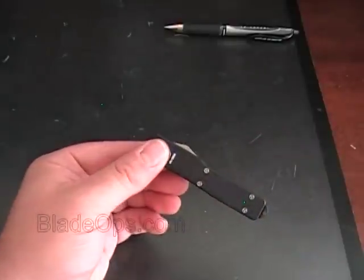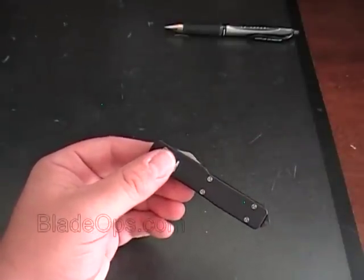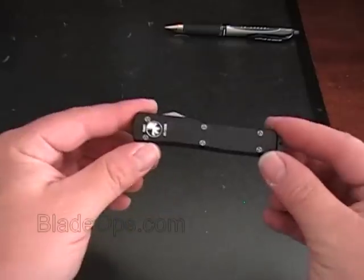This knife is designed after the very famous and extremely popular Ultratech knife. It's just a whole lot smaller. If you're not looking for a small knife, this is not the knife you want.